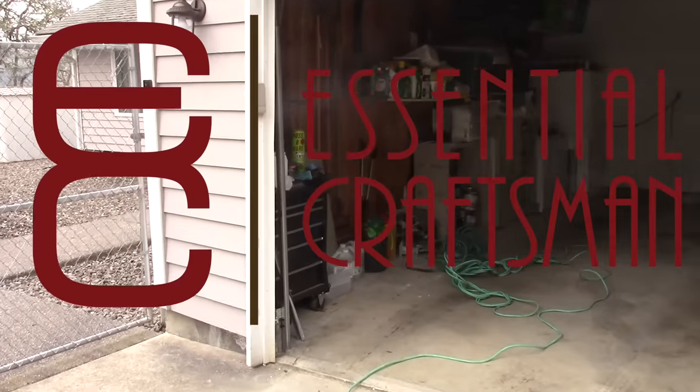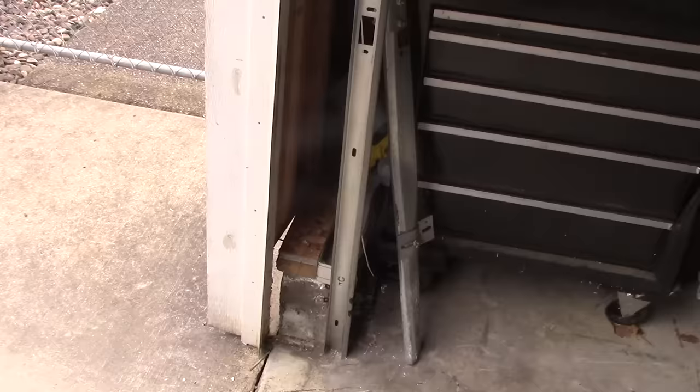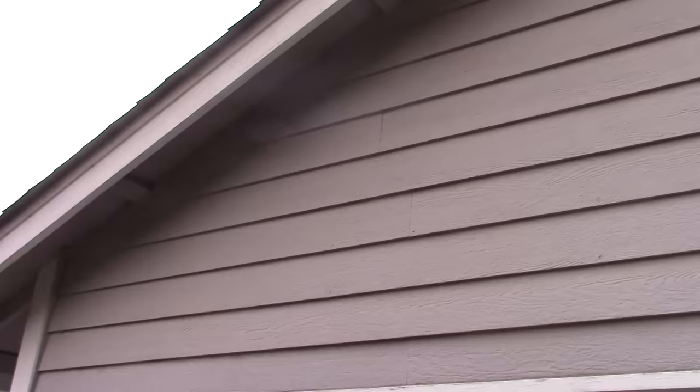This morning I'm going to fix this garage door jam. The return wall was clipped by a vehicle leaving the garage, which knocked the trimmers off of the plate. This is a gable end wall, not a bearing wall, so there's not a whole bunch of weight here. What we're going to accomplish is to take the weight off of this header — the end of this header over this garage door — enough to slide the bottom plate back up onto the stem wall.